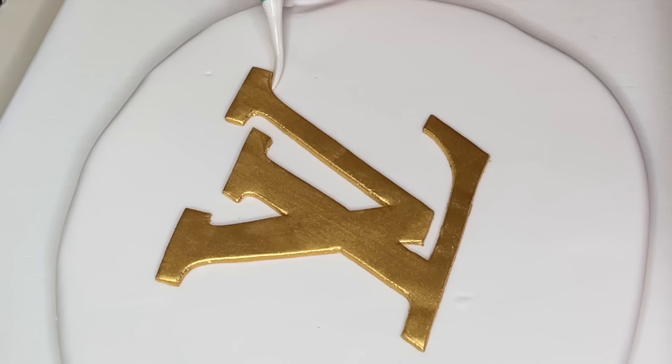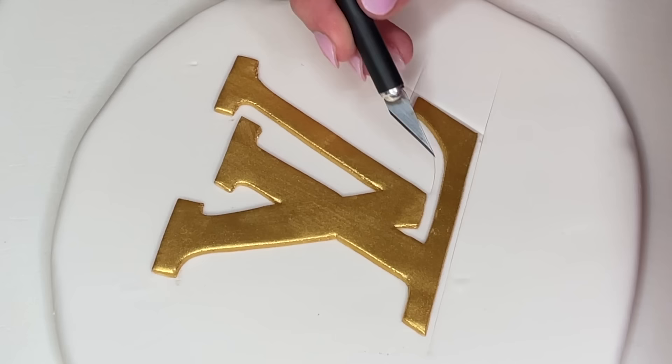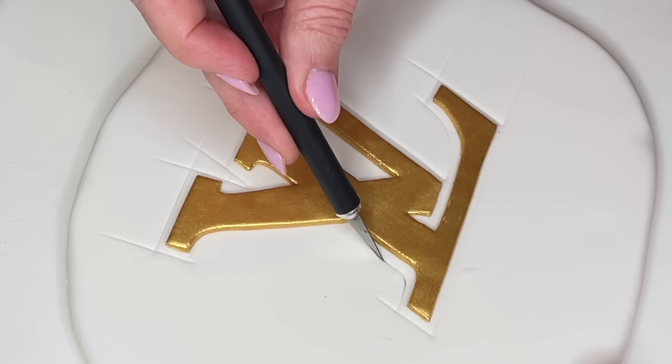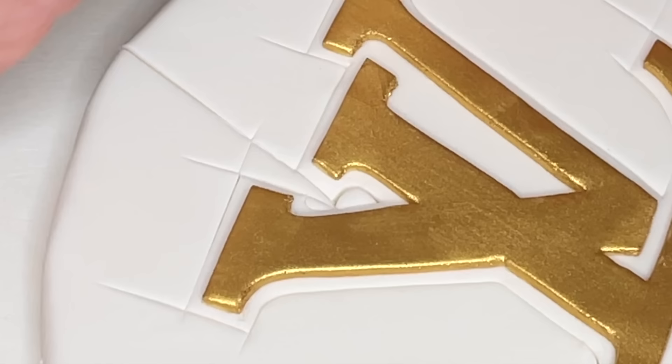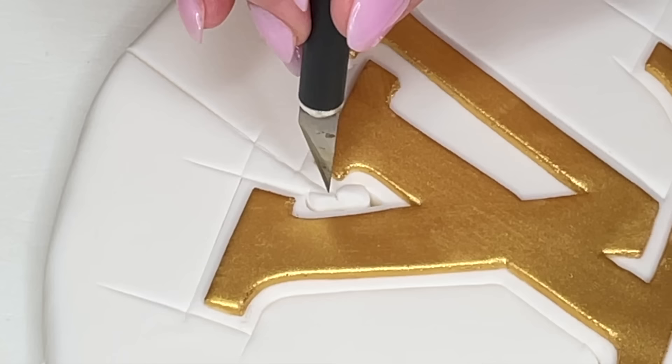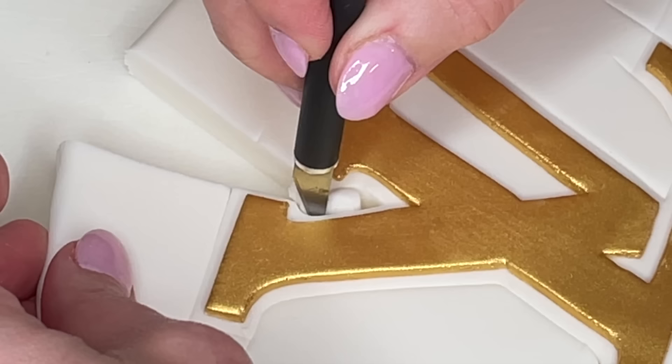Since this is a thicker piece of fondant, I need to make a guideline. I'm just sticking the tip of my X-Acto knife into the fondant and creating an even border around the entire thing. Once I have that guideline done, I'm going to stick the tip all the way down to the cutting board and cut the fondant out. When you're in small spaces like this, you have to work in little sections and carefully start to cut this fondant away so you don't mess up the letter. I'm using that guideline so I don't mess up the top white edge of the fondant, working in small sections to carefully cut this away.